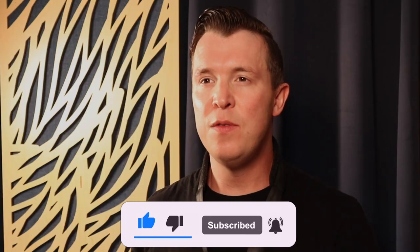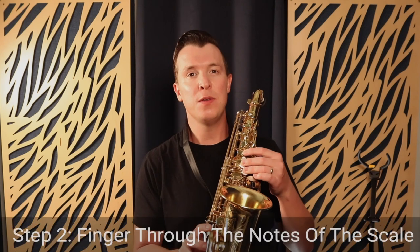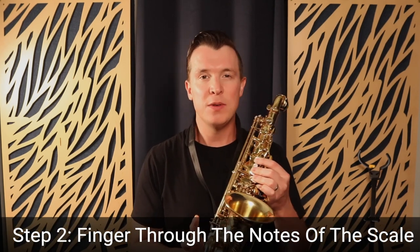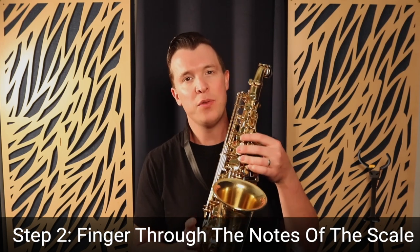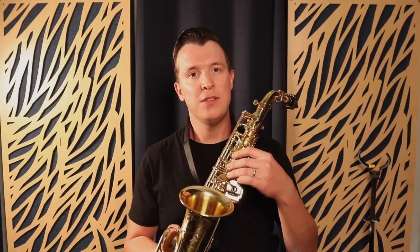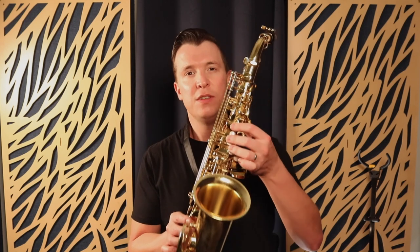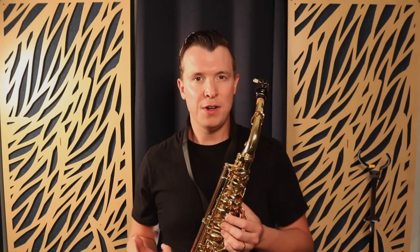Once you've got the letter names memorized, you're going to move on to actually using the saxophone. But we're not going to play it yet — we're just going to finger through the notes on the saxophone for G major. We're going to say the letter names while pressing on the fingerings. If you get my saxophone scale cheat sheets, there's actually a fingering chart included, and you can start to see which fingering equates to which letter name.